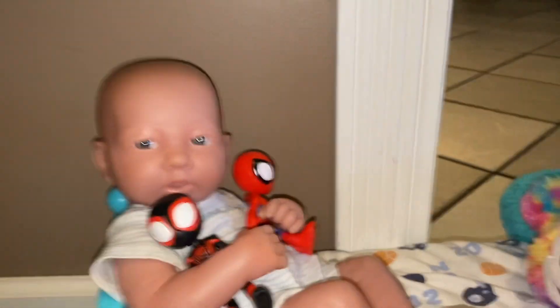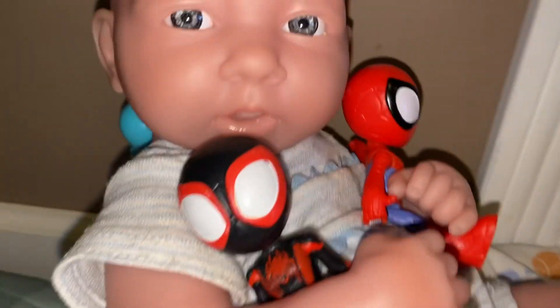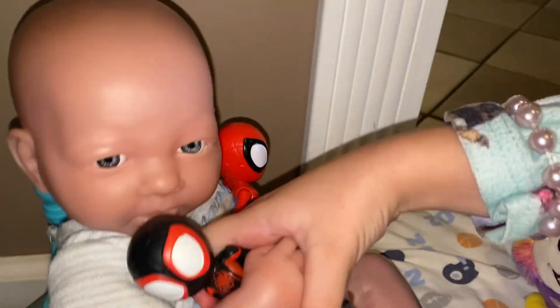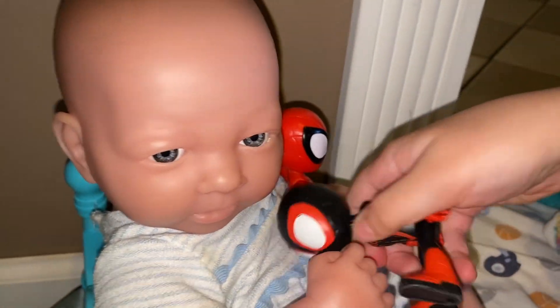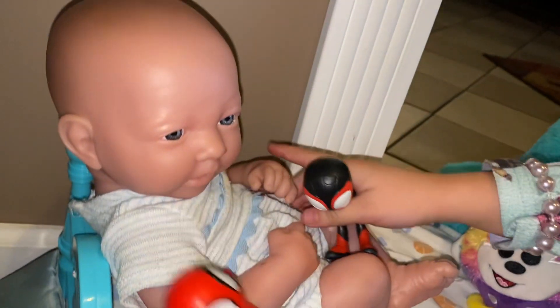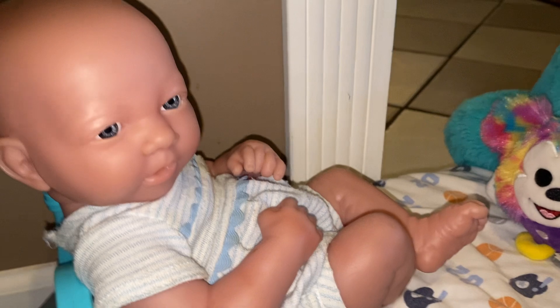Hi guys, welcome to a new video. Today I'm gonna play with baby Leo and he's playing with his Spider-Man toys — he likes to play with these. He already ate dinner and brushed his teeth, so we just need to get him in the bathtub and change him and stuff.